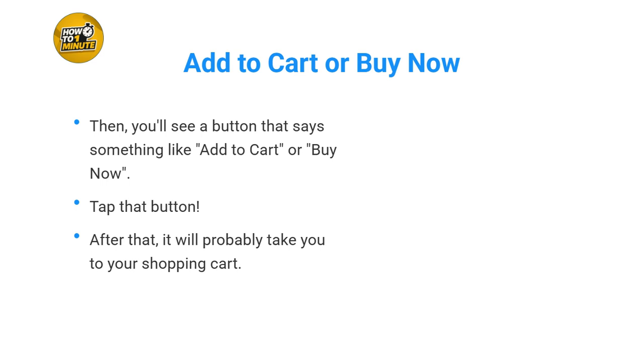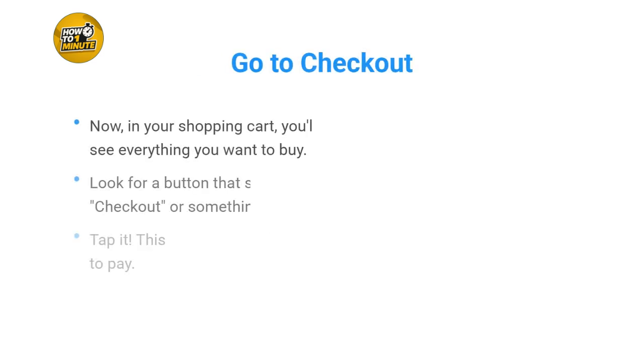After that, it will probably take you to your shopping cart. In your shopping cart, you'll see everything you want to buy. Look for a button that says 'Checkout' or something like that, and tap it. This is where you get ready to pay.